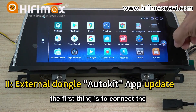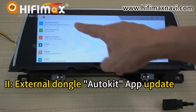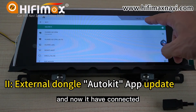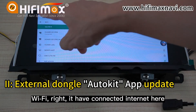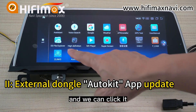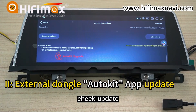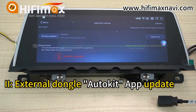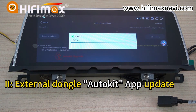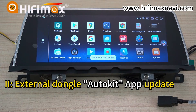The first thing is to connect the Android screen to the internet. Turn on the Wi-Fi. It has connected to the internet. Click here, then check for updates. Click Install — done.